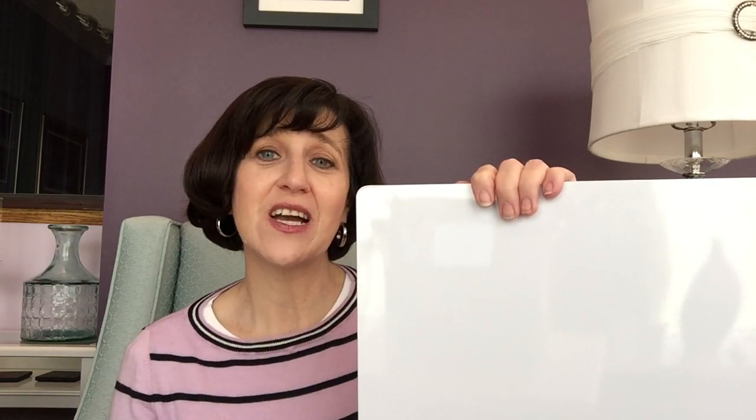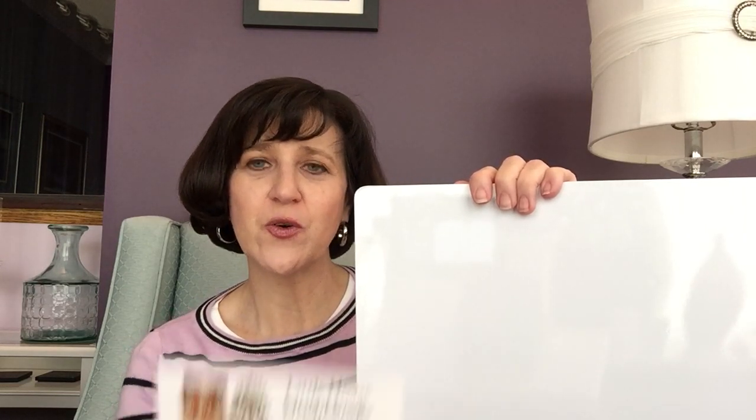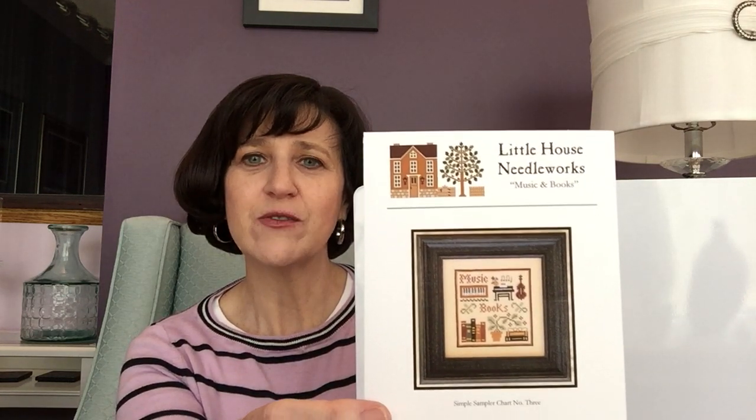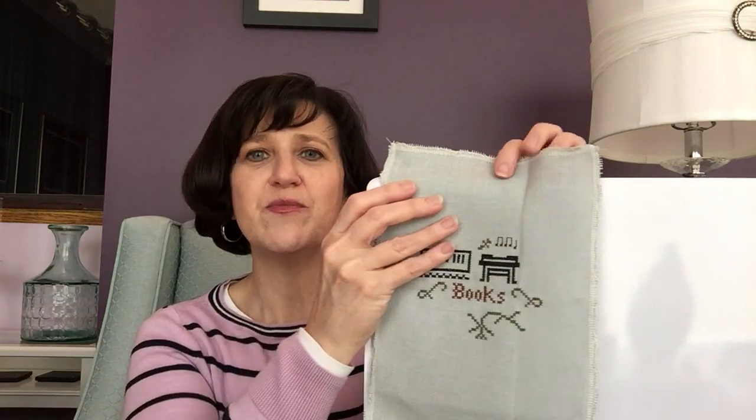Weekend number two — that's this weekend. I didn't get as much stitching time yesterday. This is the pattern for weekend number two: Music and Books by Little House Needleworks. I'm doing this on a random piece of gray linen. That's where I got to yesterday — shaping up not too bad. True to form, I've changed a couple of things because I can't help myself.